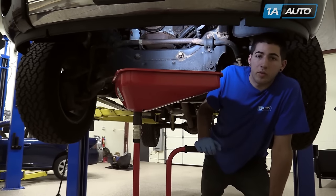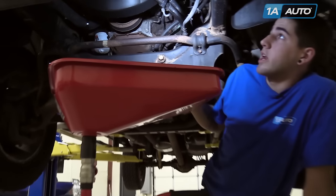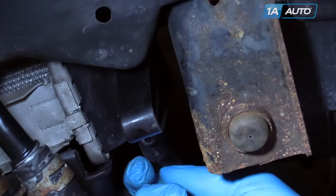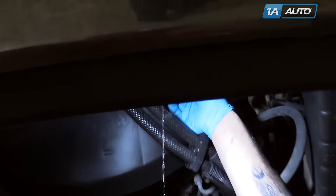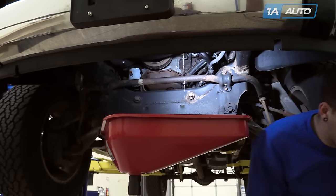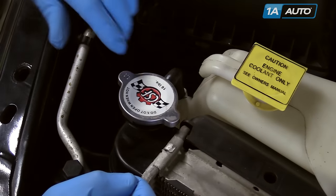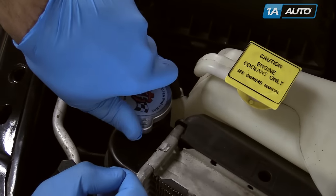This can easily be done from the ground, but we raised and supported our vehicle and put a drain bucket under our radiator. Open the drain on the bottom of the radiator and wait for your coolant to run out. Open the hood and locate your radiator cap. Remove the radiator cap by pressing down, turning counterclockwise two clicks.